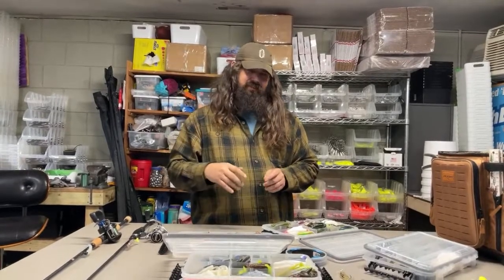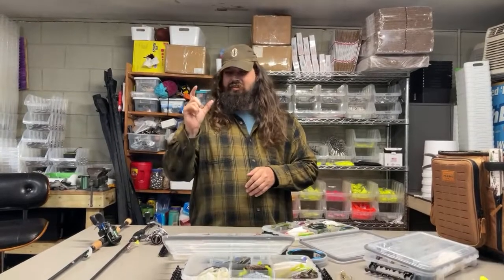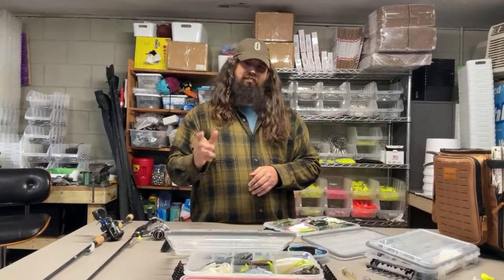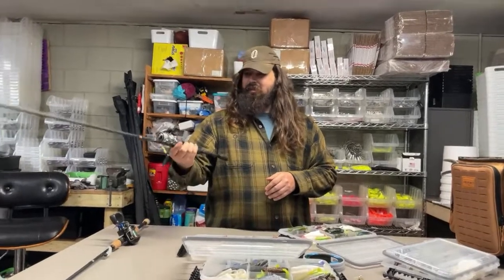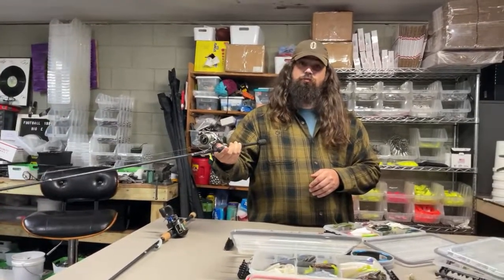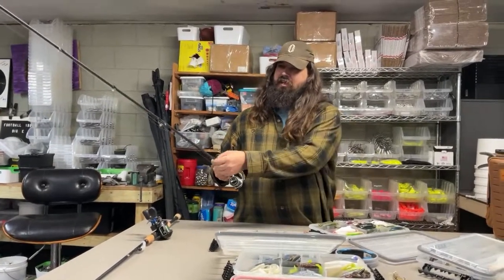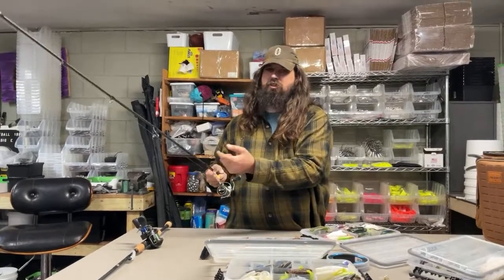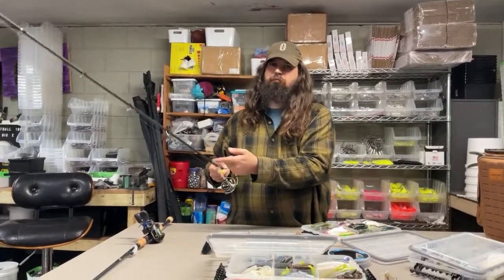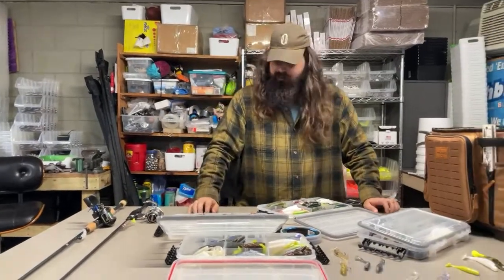If you've got spooky redfish, use small crawfish patterns. Run them weedless or with a small lead head — because reds will eat crabs no matter what time of year. If you have a school of really spooky reds, size your tackle down, go to the lightest leader you can get away with, and the smallest lead head. This time of year I'd recommend a 1000-size spinning combo with the lightest braid you're comfortable with and a 10-pound or less leader — 15 would be pushing it.